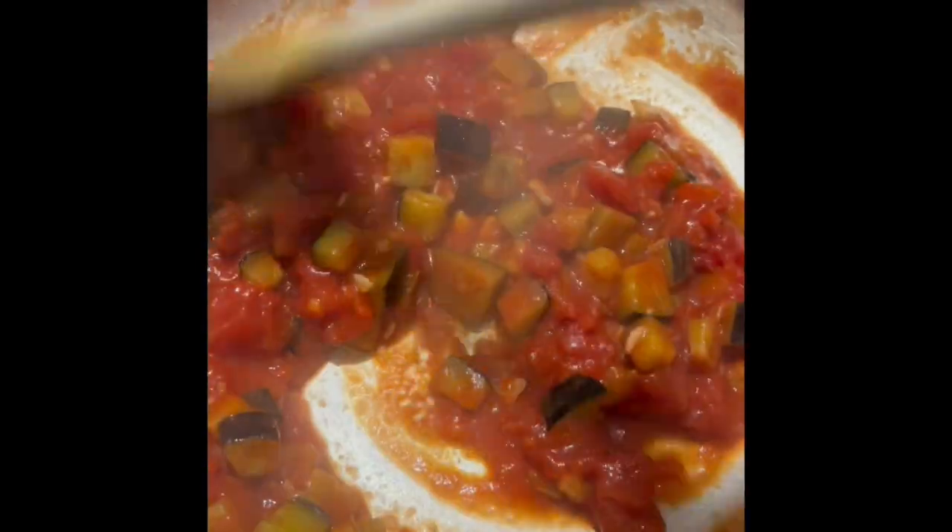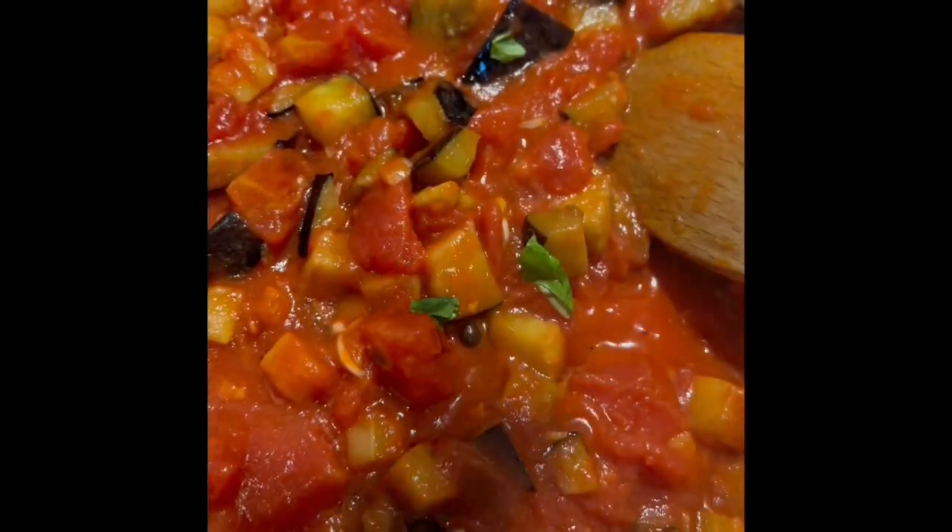Now add the chopped tomatoes and season with salt and pepper, and simmer for around 25 minutes. Now add the torn basil and mix well.